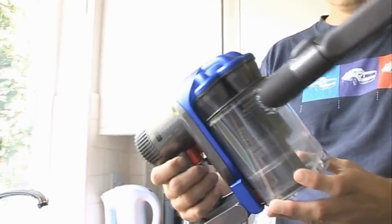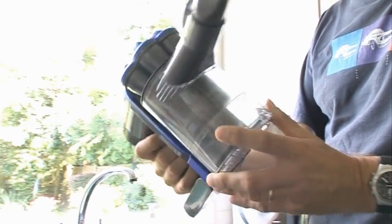Dyson managed to do something pretty amazing back in 1993 when they launched their groundbreaking DC-01 vacuum cleaner — they managed to make vacuum cleaning interesting for the first time. More recently, they've decided to extend that appeal into a rather more niche area of the vacuum cleaning market: the handheld battery-operated cleaner.